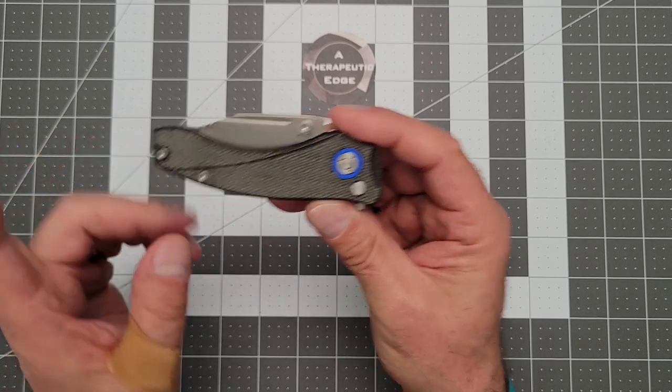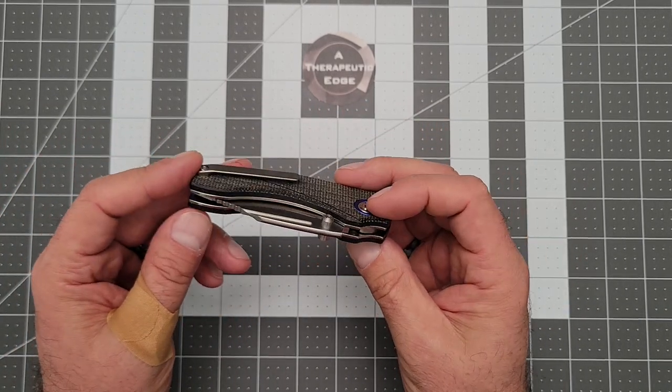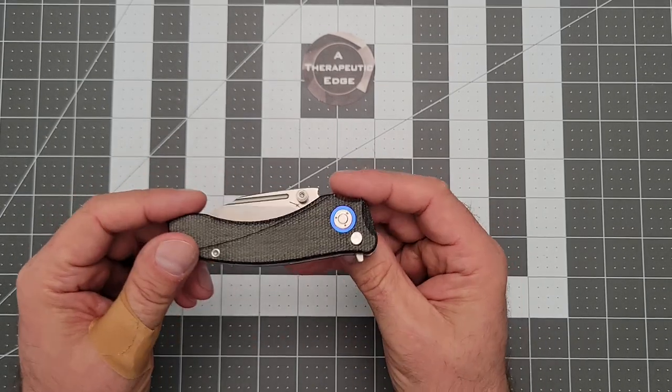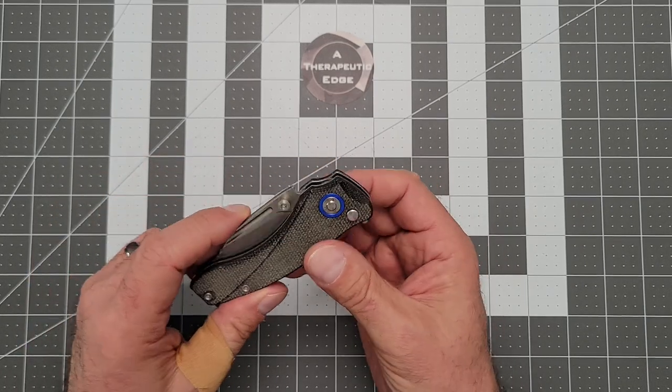The blade is dead centered on this one. This one came from the Apex Passaround group — hashtag Apex Passaround. So we don't own this one yet, but we're going to. Just a well-sorted little tool. It's nice and lean in the pocket.